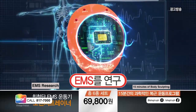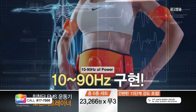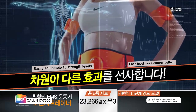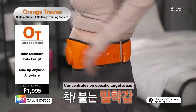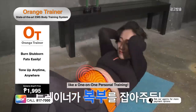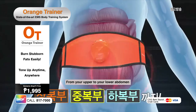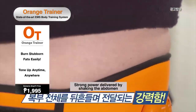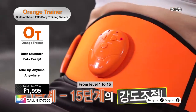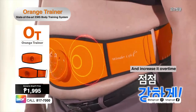Sculpt your body with just 15 minutes of daily use at the comfort of your own home. Customize your own training program depending on your needs with its 15 adjustable intensity levels. Concentrate on toning your core with its special belt design. Target all the muscles in your upper and lower abdomen with the Orange Trainer. Shake off your abs from level 1 to 15. With the Orange Trainer, you can customize the experience and results according to your preference and needs.